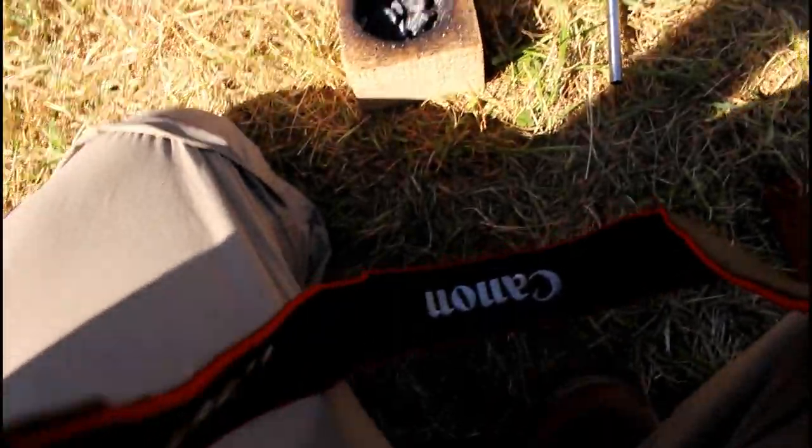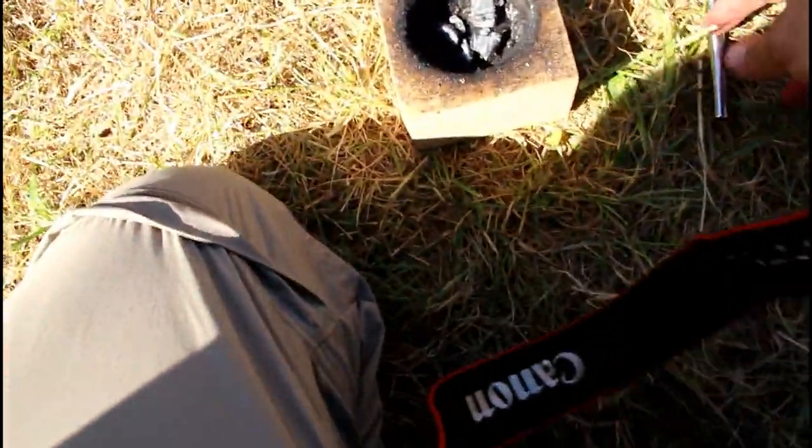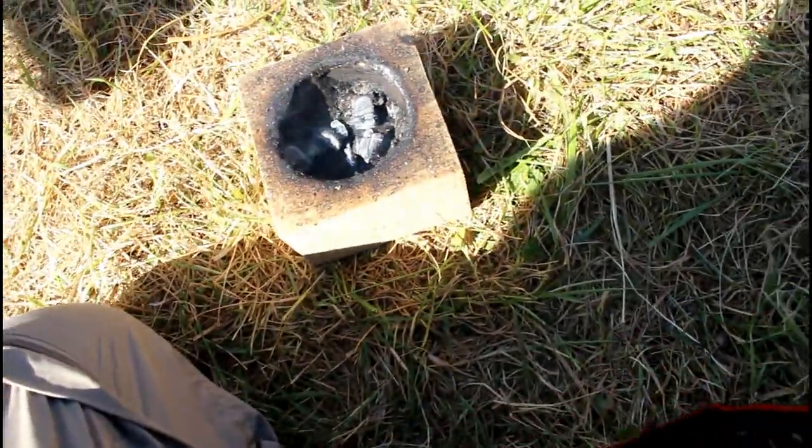We're here with Creek Stewart doing coal burning class. We're about out of coals, guys — about ready to start wrapping it up. Here's what I got. About out of coals. I'm going to get it all in here.